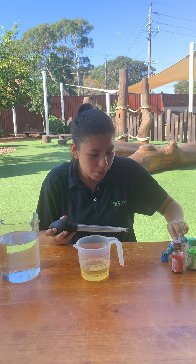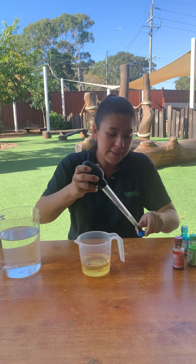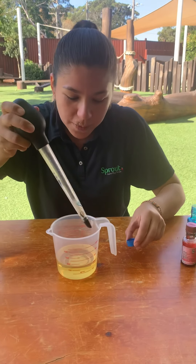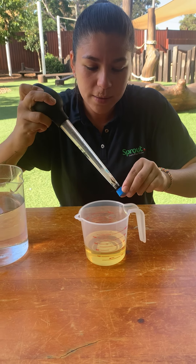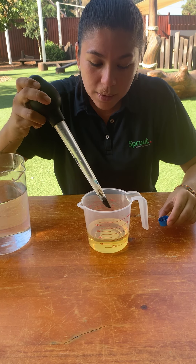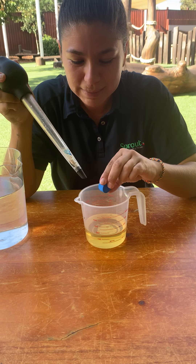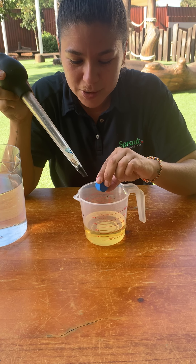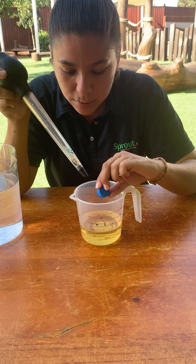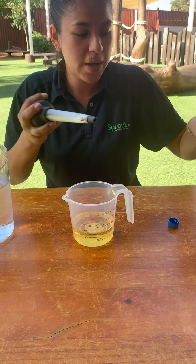Maybe if you have a small dropper it might be a bit easier to pick up the colours. There's my blue drops. Let's try the green one now.